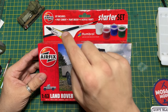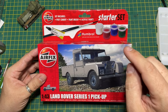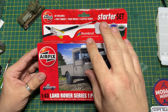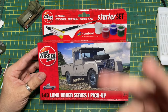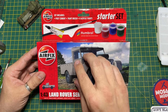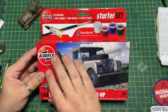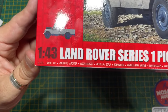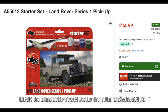With the starter kits, you get in a box: poly cement, a paint brush, four acrylic paints, and the plastic kit, which has been designed for simplicity — the idea is for beginners or somebody who's never built a scale model before, or maybe somebody who's lost their mojo. I think they're really good mojo builds. There's the box — it's 1:43 scale, code A55012, and I'll leave a link in the description box below.